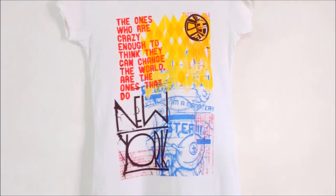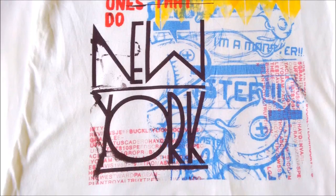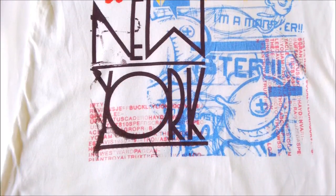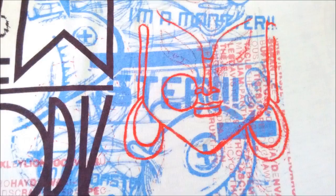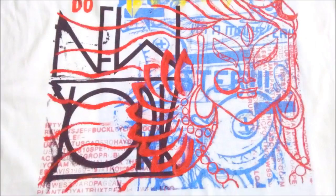I thought it would be fun to use a printed t-shirt and give the look of an abstract painting. We just need to make the portrait and color the outline just like a sketch.